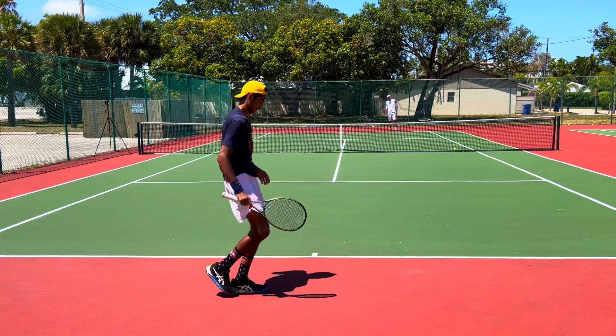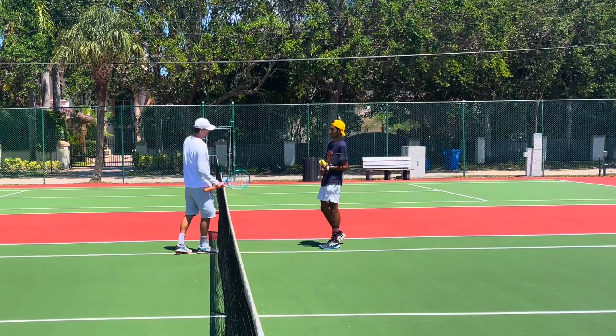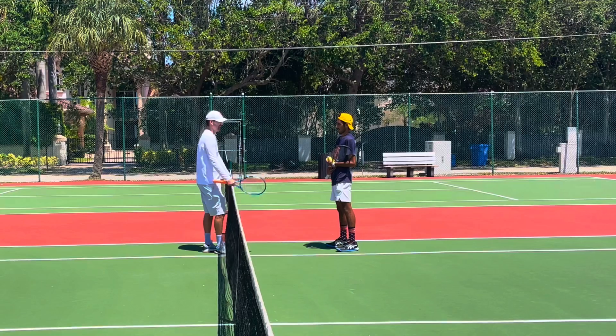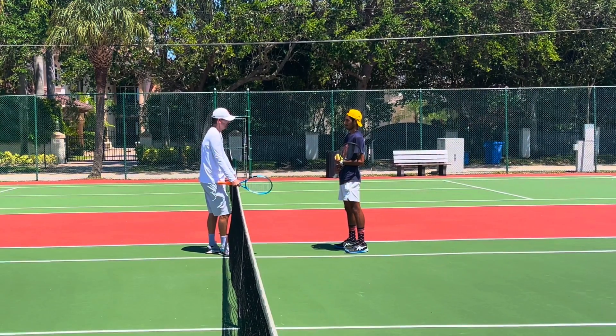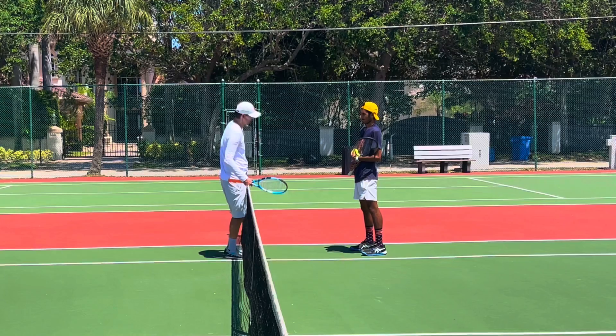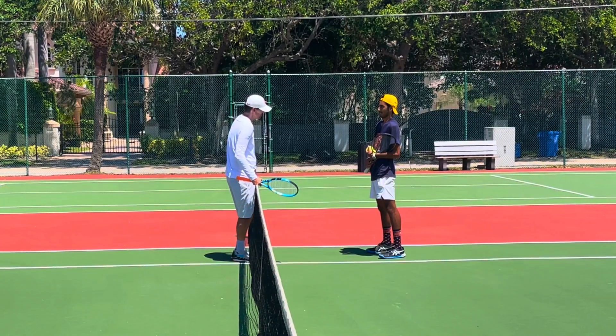That was a little bit long — that's where your flat backhand hurts you. On the return of serve, sometimes on the second serve and from the corners, I would put a lot more spin on the ball. I wouldn't slice it because your slice is not at the proper level yet. Topspin backhand — more spin, more height over the net.